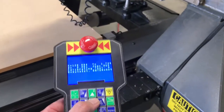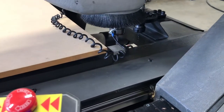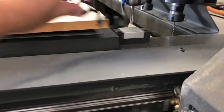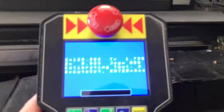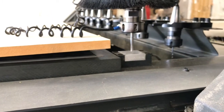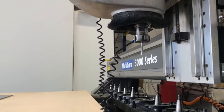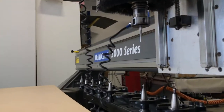We can jog manually by just hitting the Z down arrow and get this close to the block — whatever you're comfortable with. Then when you're close, we go back to our keypad. It says zero to auto set, so if we hold zero down, it'll remind us to put the grounding clip on, and then we simply hold it until it touches off. It automatically raises, and that tool is now calibrated. We can continue and calibrate additional tools, or we can move on to the next step.